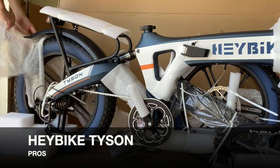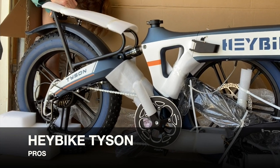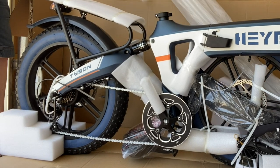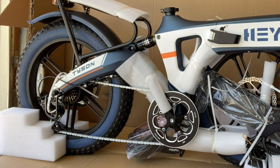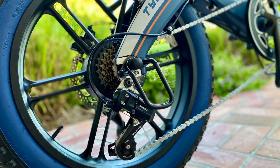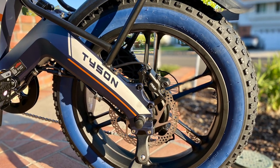One of the first things I noticed that was totally different about the Tyson electric fat bike was the tires. Instead of traditional spokes, the Tyson offers a unique one-piece wheel construction. Haybike says this provides more cushioning and shock resistance.